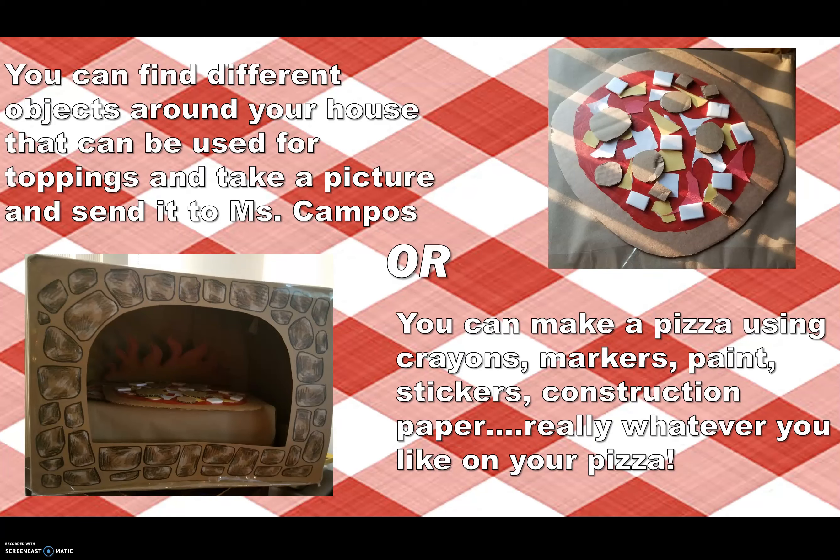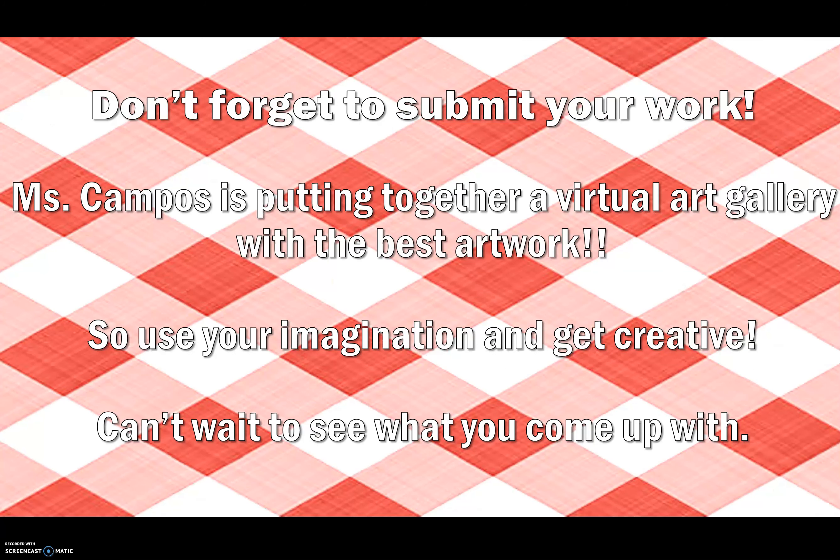You can find different objects around your house that can be used for toppings, take a picture, and send it to Ms. Campos. Or you can make a pizza using crayons, markers, paint, stickers, construction paper — really whatever you would like on your pizza. Don't forget to submit your work. Ms. Campos is putting together a virtual art gallery with the best artwork. So use your imagination and get creative — can't wait to see what you come up with!